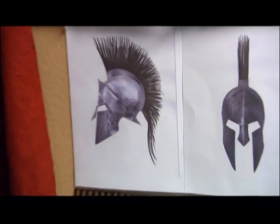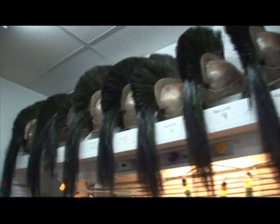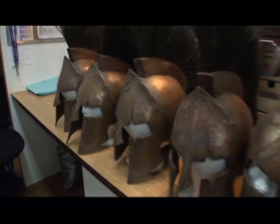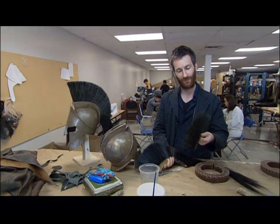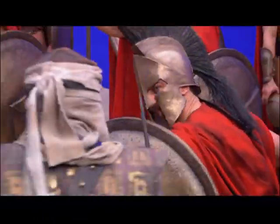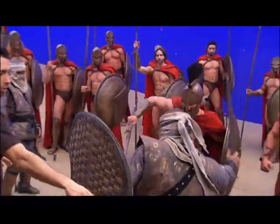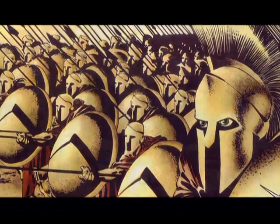This is where we're assembling Leonidas' helmet. We're going to have 17 of them eventually to cover the different stages of deterioration, and we've developed a way of doing the crest which involves layers of feather and horse hair, which gives it a great sort of texture that the camera loves and makes it a little bit more unusual and more Frank Miller-esque.